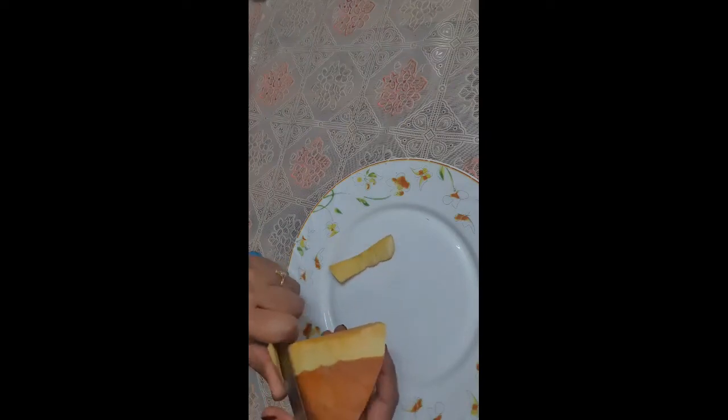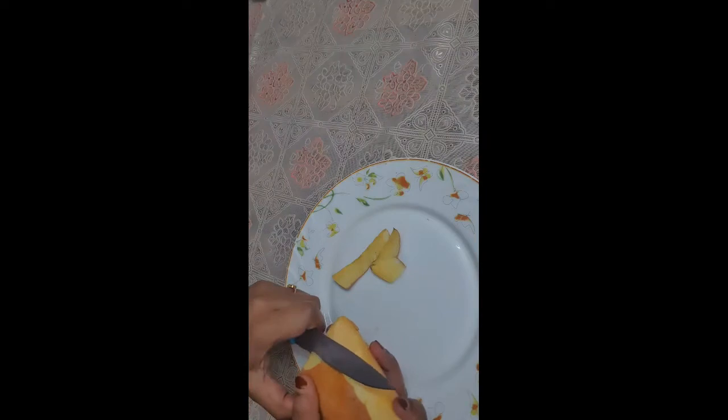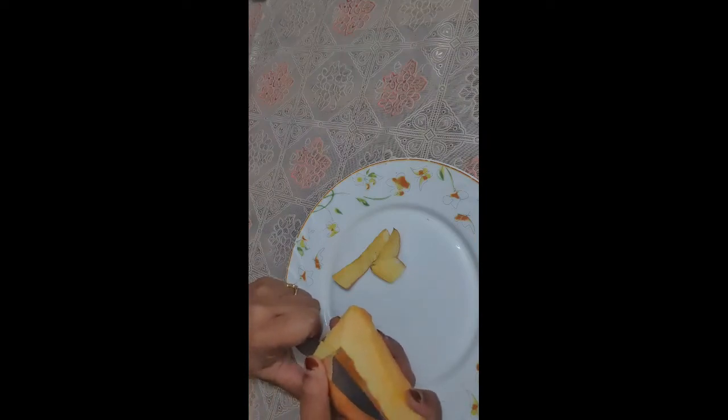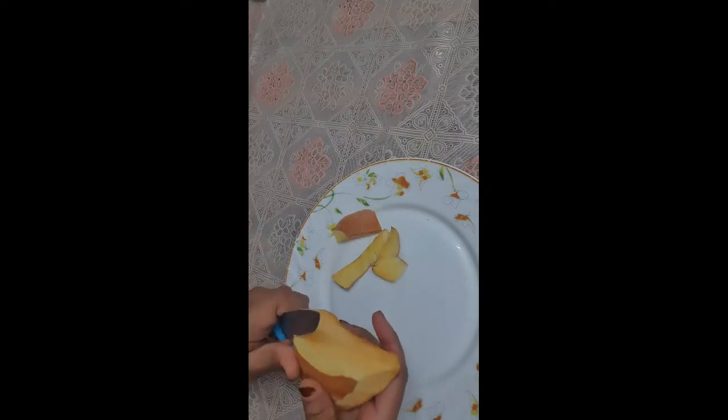It helps to improve skin texture and promotes the production of collagen, thus improving your skin tone and elasticity. For that, here I have taken one piece of pumpkin and I am going to peel it.